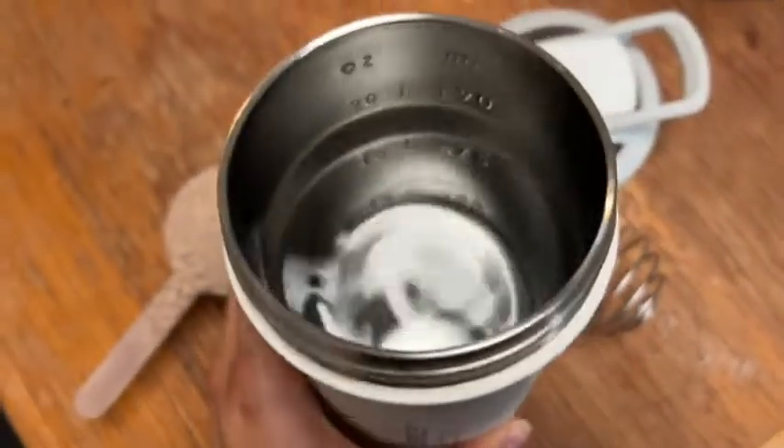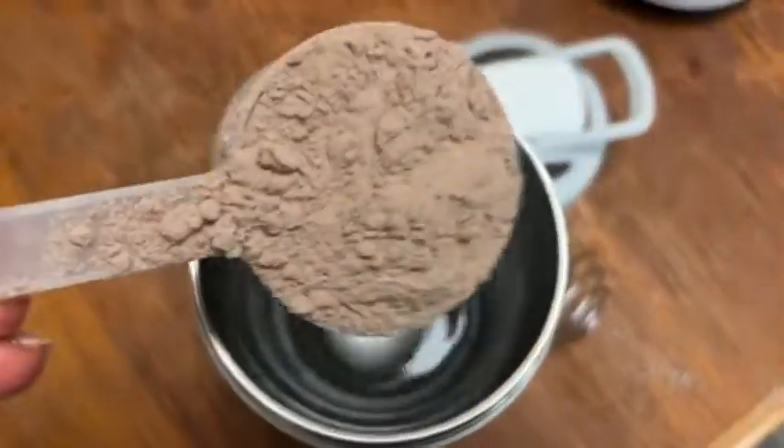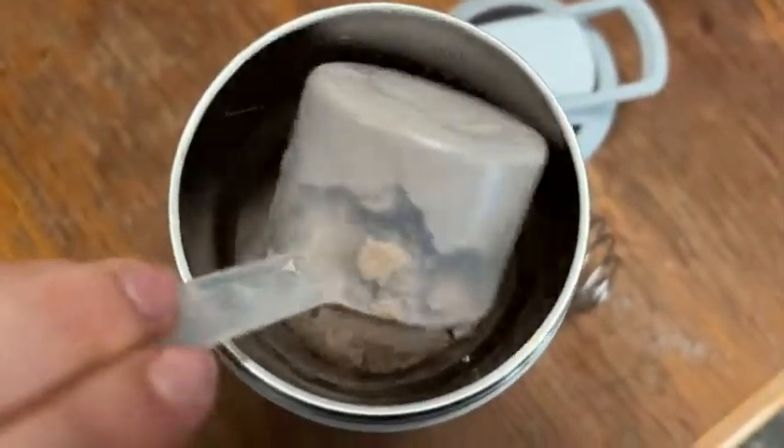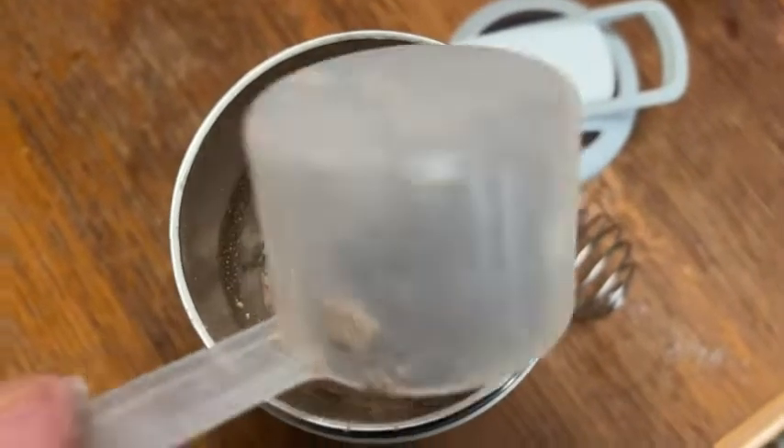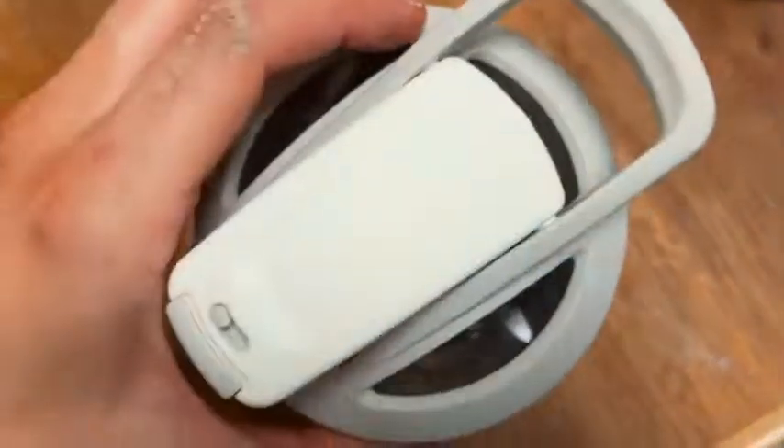You can see in here I put just under 12 ounces of water. I'll add my powder, my whisk, put on my lid, and then shake it up. I made sure that it is on lock and then just shake it up with the little whisk in there.